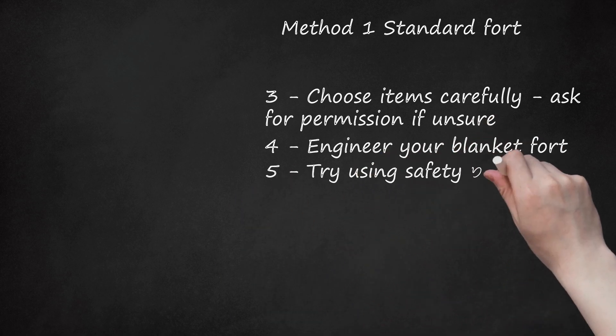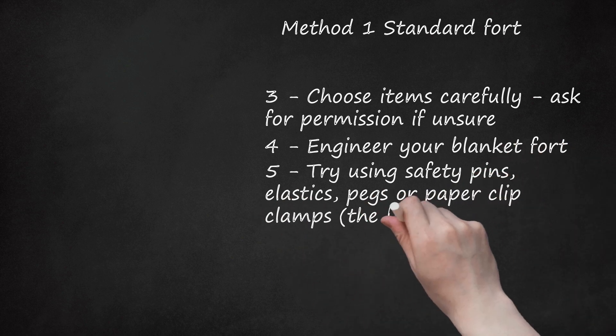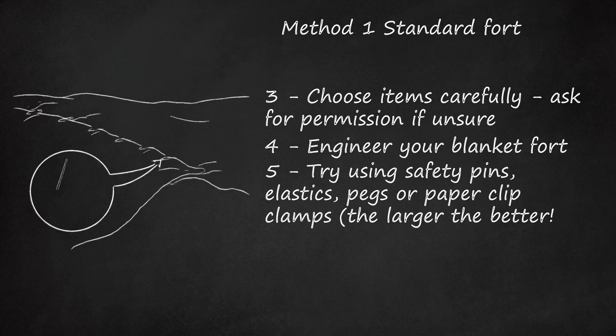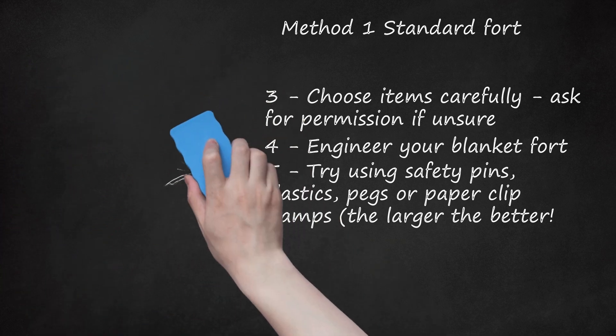Step 5: Try using safety pins, elastics, pegs, or paper clip clamps — the larger the better — to connect sheets and blankets together and keep them from falling down. You can use drawers to hook blankets in. Using rubber bands to tie blankets to chairs is also a good way to keep them suspended where you want them.